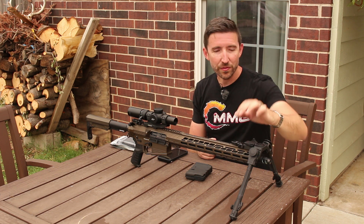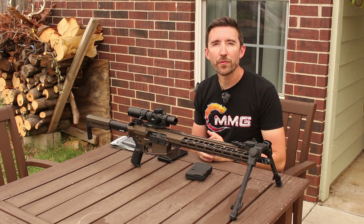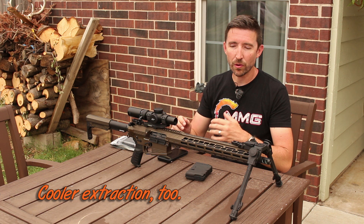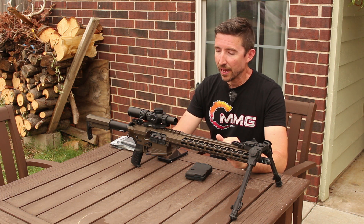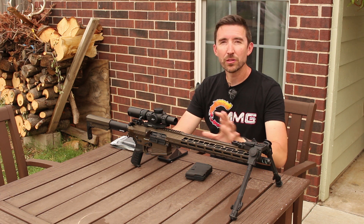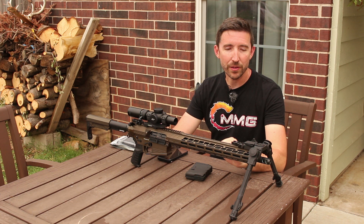The gas system is fixed on this one. It has a fixed gas block and as you can see it is a rifle-length system, so this should have just a very smooth recoil overall — a really easy recoil impulse. One of the things that CMMG does really well is timing their gas systems, and so as long as you're shooting supersonic ammo this should just run wonderfully in whatever conditions you have it in.